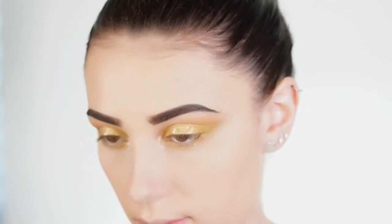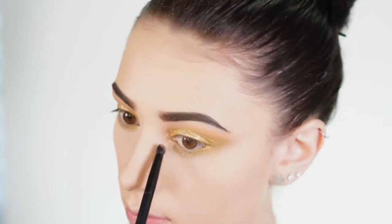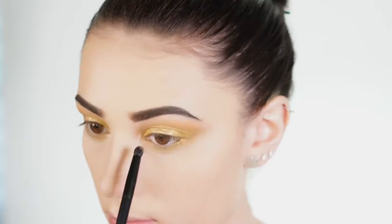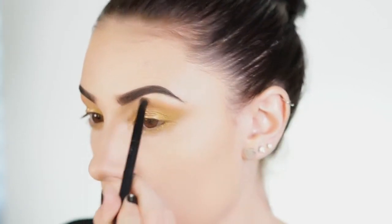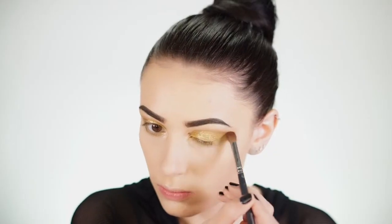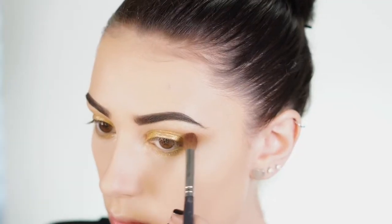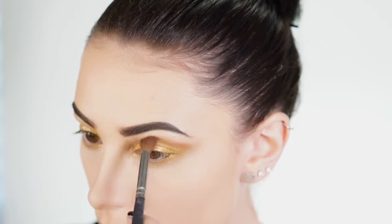Now I'm taking MAC Nylon, which is my favorite inner corner highlight, and applying it to the inner corners of my eyes. I'm also going to apply it to my brow bone because it gives a nice shimmery effect that goes really great with this gold look. Next I'm taking a darker brown from the Nubian palette and applying it to the upper crease, keeping it pretty high up to define my eyes so they don't get lost in all this gold, then bringing it out into a cat-like wingy shape.